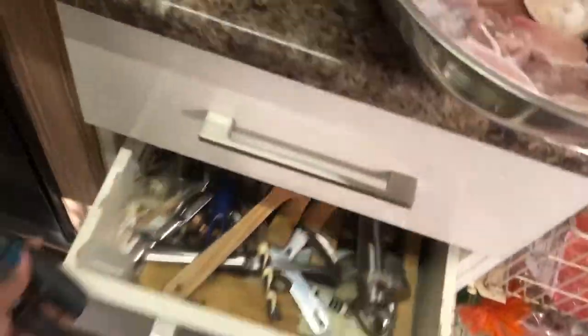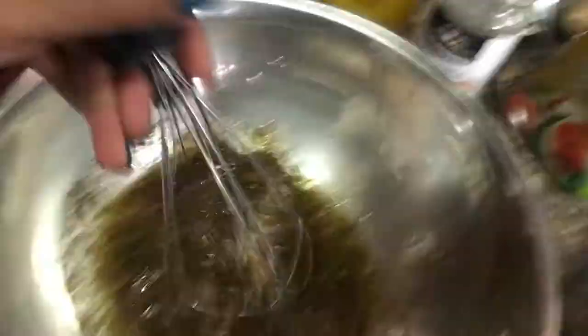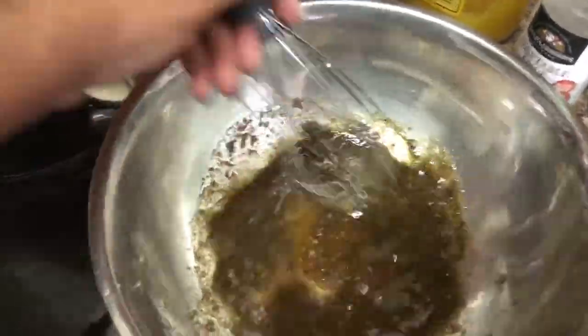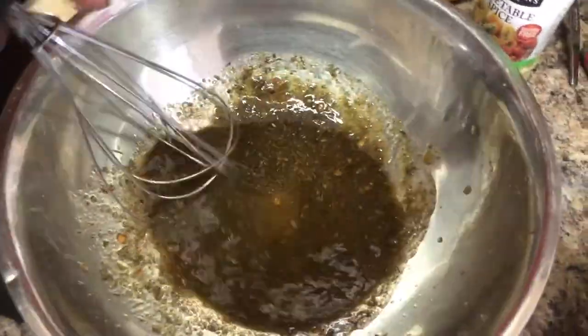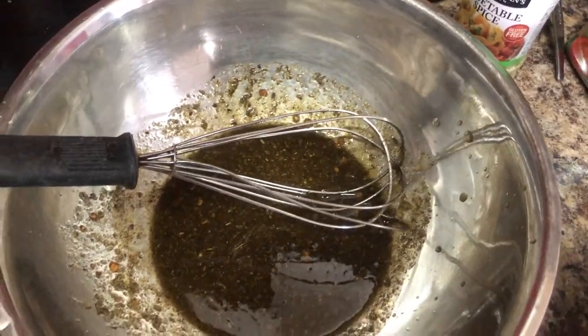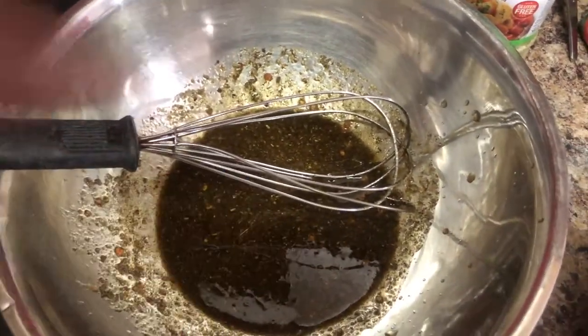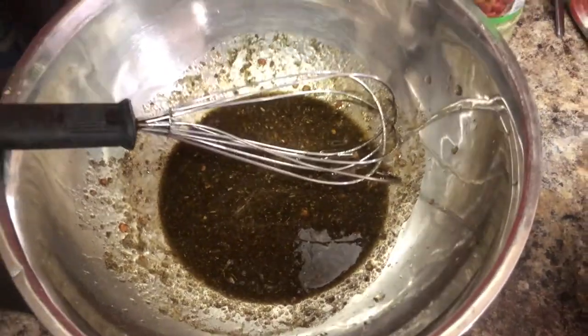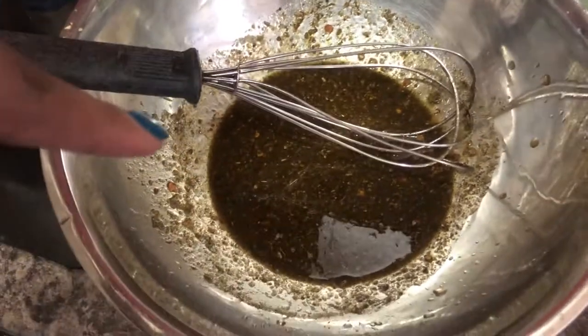Let's just grab a whisk. You know that drawer in everyone's house that looks a mess? Well, we have one in the kitchen. I'm just going to mix this together. I really almost wish I had ranch, but I could add in a little bit of yogurt to thicken this. I don't know if that's necessary — let's not do the most.